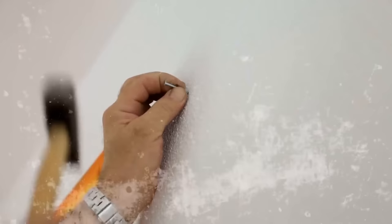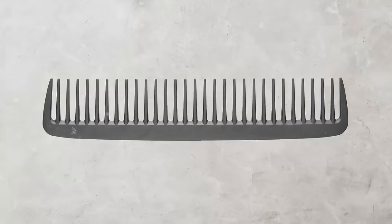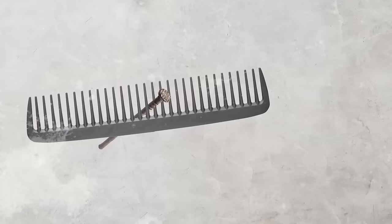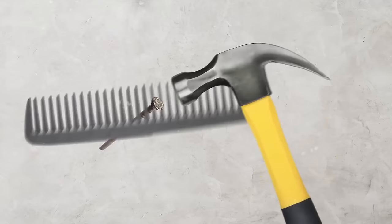Is there a way to drive a nail into a wall without hurting your fingers? The answer is yes. Grab your comb and push the nail in between the prongs — this way, you'll keep your fingers far away and safe. Once you've got it started, you can easily slide out the comb and finish driving the nail.